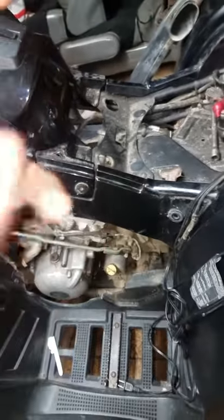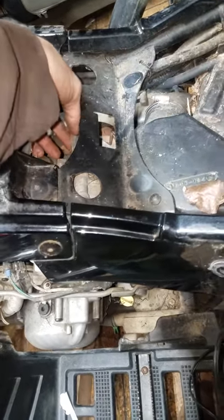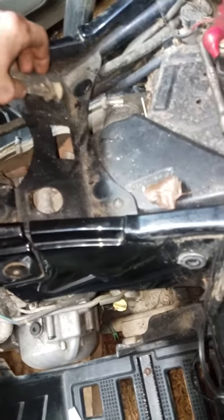First thing to get the back one off, you'll have to take your seat and then your spark plug wire will be down in here. Take that up out of there.